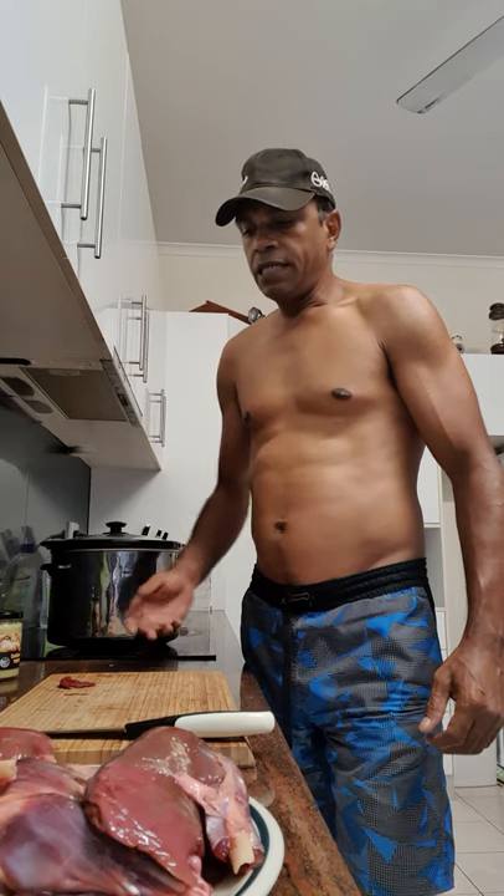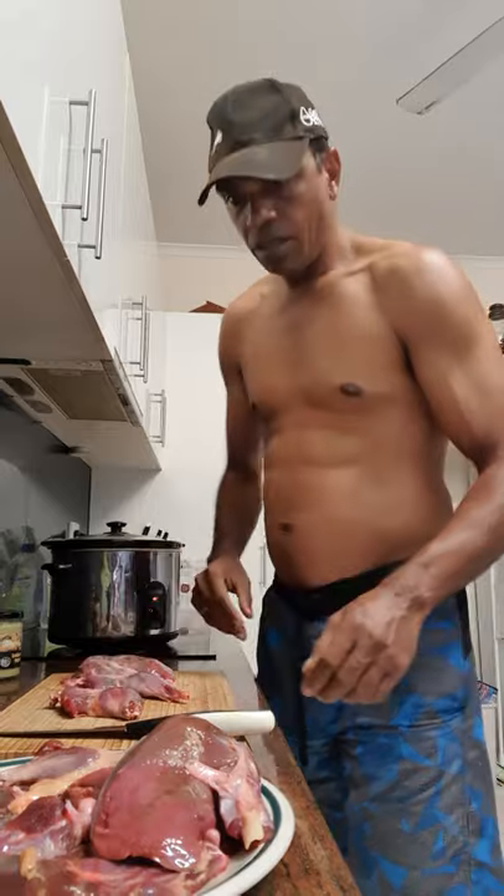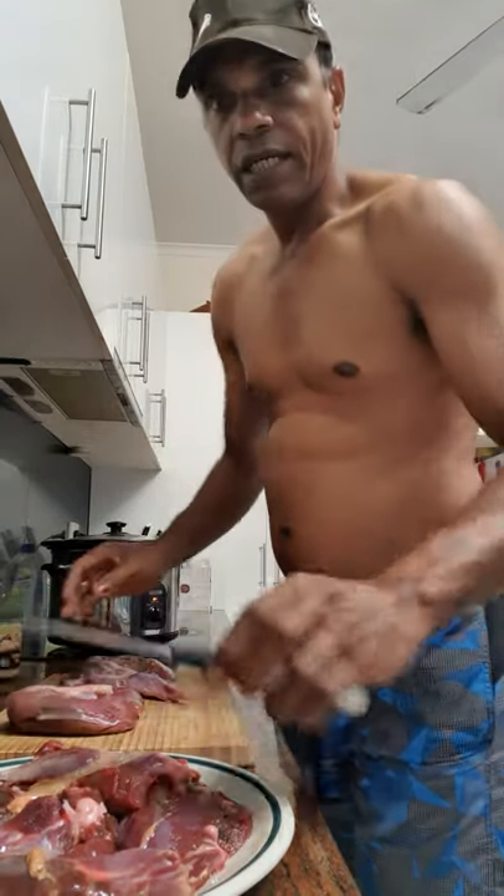G'day, welcome to my kitchen. Today I'm going to prepare a goose stew. You may have seen the video and a photo of myself in the swamp up here in Darwin — I was lucky enough to get four geese on that trip. In the foreground you'll see two of them. I've skinned the bird and cut it down into four cuts per bird.